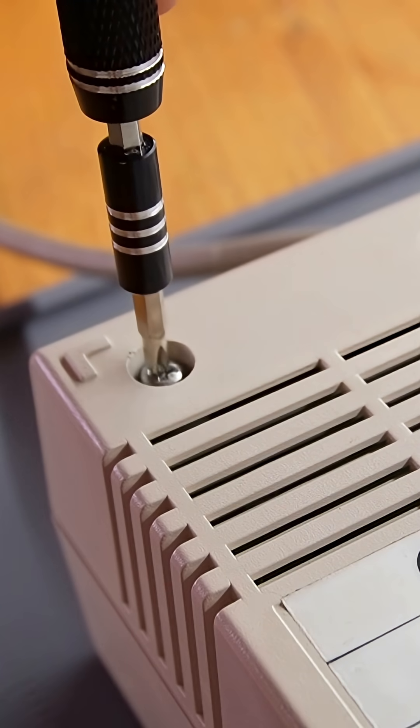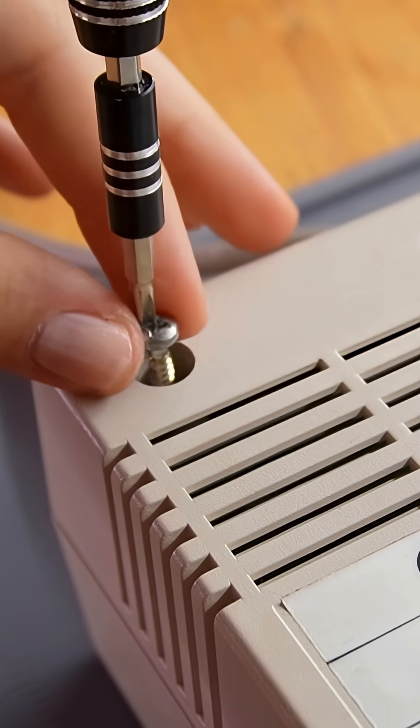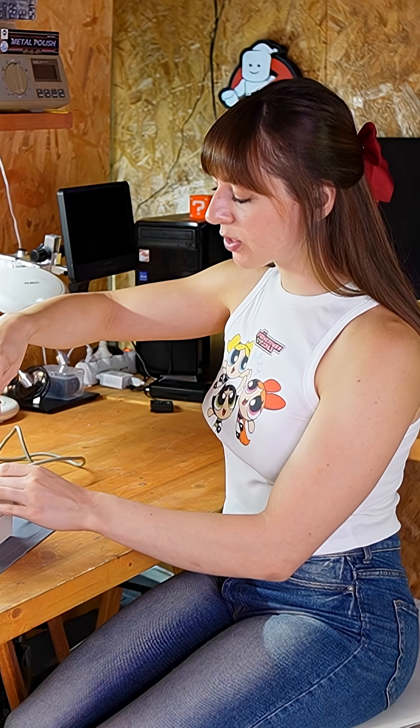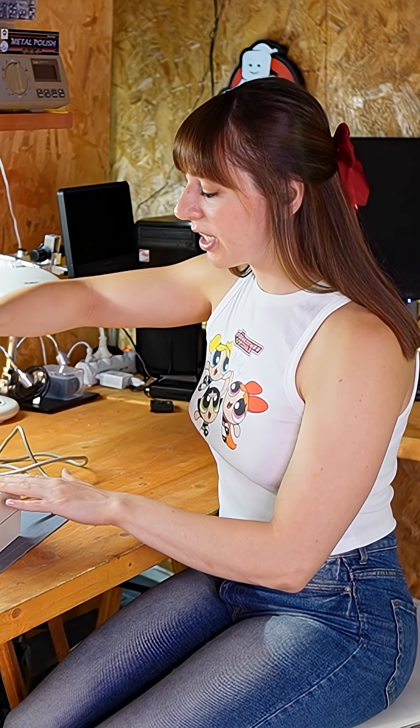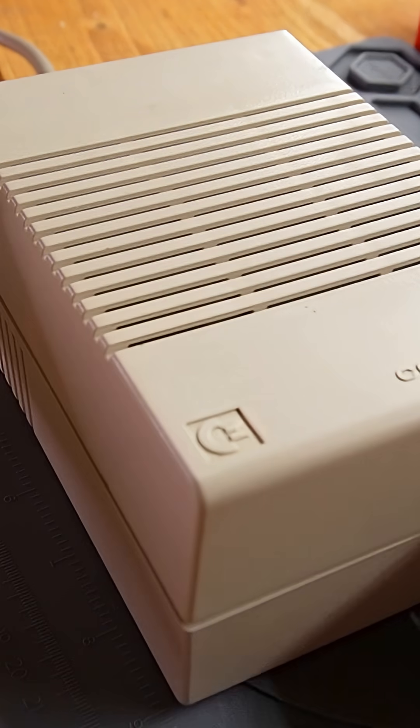Usually there are four rubber feet on the back and they're actually pretty hard to remove without damaging them, but in this case they're missing. So I'm guessing someone already opened this power supply. I don't know if you can hear it, but something is moving inside. It might be a component making contact where it shouldn't, so before testing the voltage, I want to open it to see what's moving.